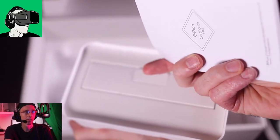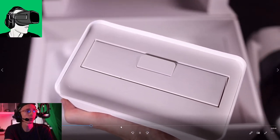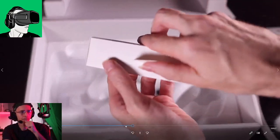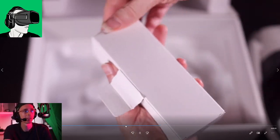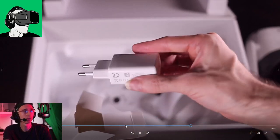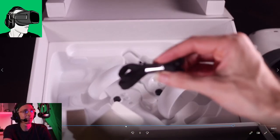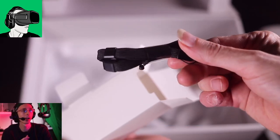Inside the box there's also another box, which is where you have your instruction booklet - all the instructions on how the controllers work and all that. Also, this is where you have your charger to charge the headset. I guess it would take maybe half an hour to an hour to charge it. And these are the wrist straps to put on the controllers so they don't go flying out of your hands.